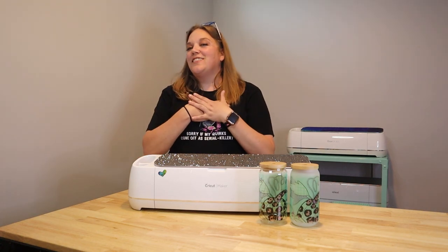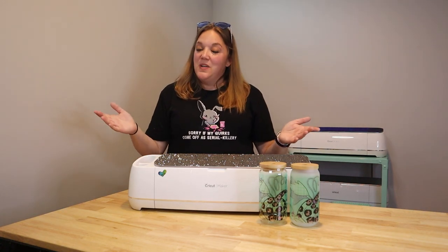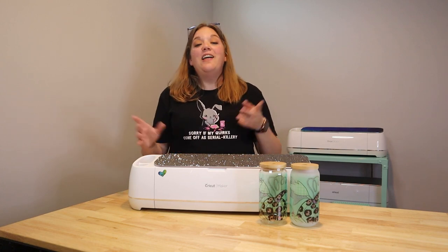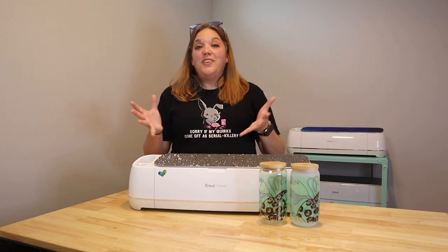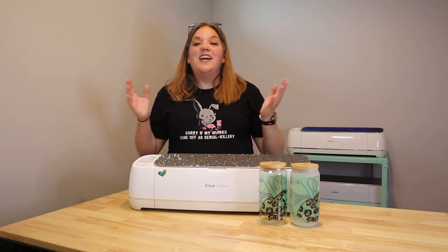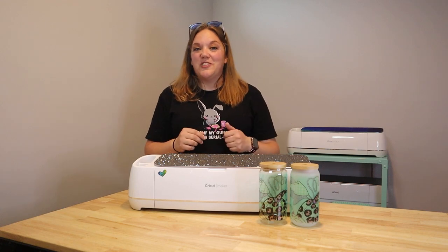Hey everybody, I'm Corinne Blackstone and welcome to my craft room. Before we get started, did you know that I have an exclusive Facebook group that you can join? That way you can hang out with other crafters, hang out with me, share your projects, ask your questions. It's a really fun place and I'd love to have you over there.